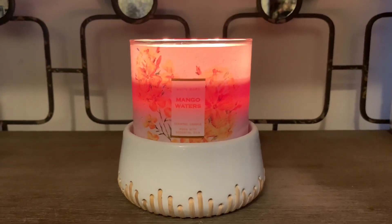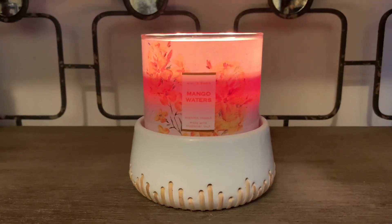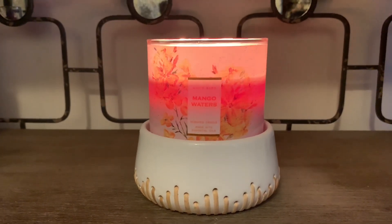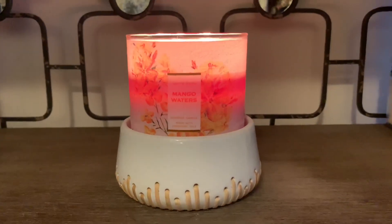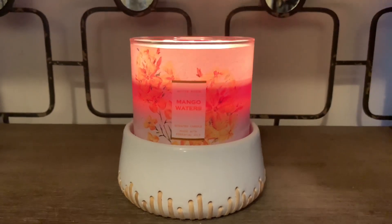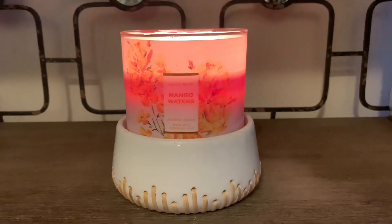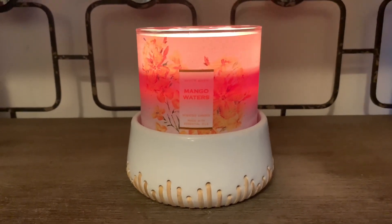I do want to share the actual scent notes with you for Mango Waters. The scent notes are sugared mangoes, pink grapefruit, fresh seagrass, with essential oils. The prominent note that I get is the pink grapefruit — I think it really does overpower the sugared mango notes for this candle, although I do think it's a great blend.